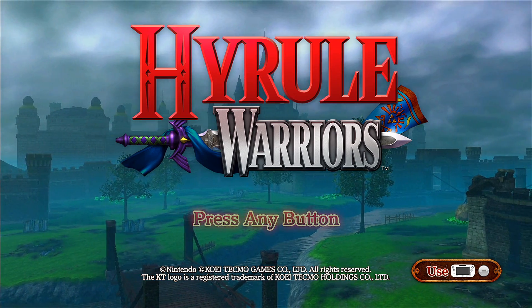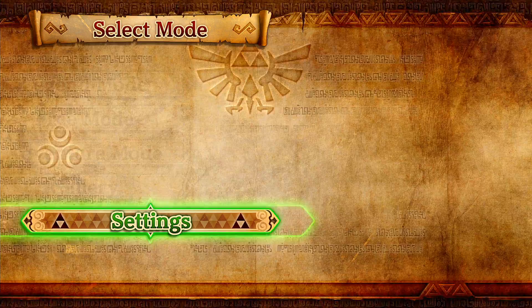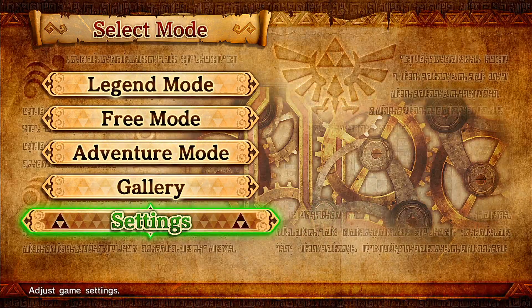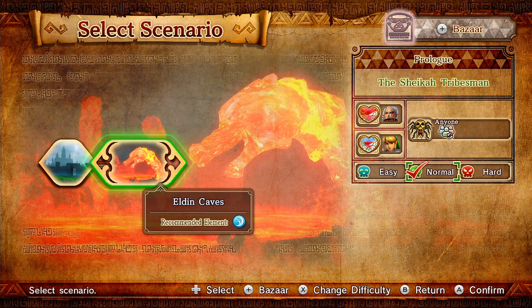Hyrule Warriors for the Wii U! So we're going to load it up and we're going to do free mode — not Legend mode. I'm going to see the difficulty; I just want to see how hard the game is. And I already got two modes unlocked here: I got the Eldin Caves and Hyrule Fields.